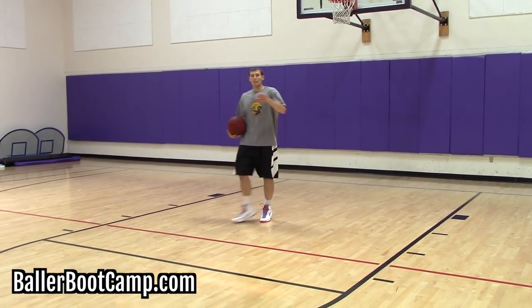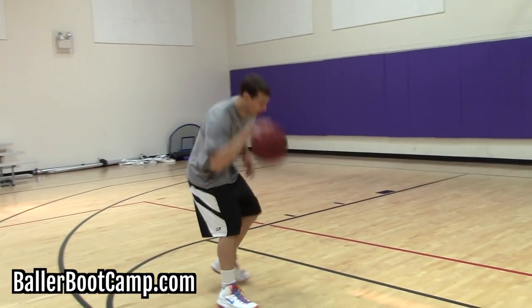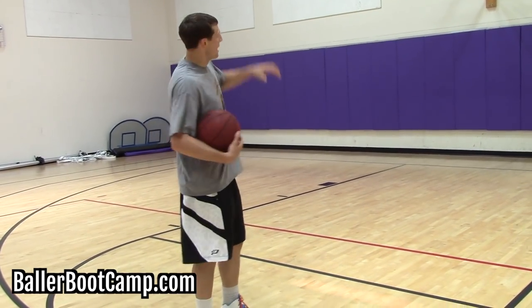Alright, so remember — the last dribble before you pro hop needs to be hard, because that dribble has got to carry you all the way from one side to the other side of the court.